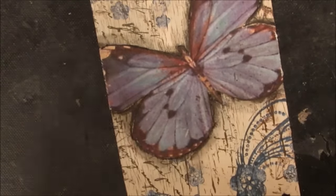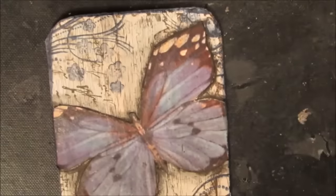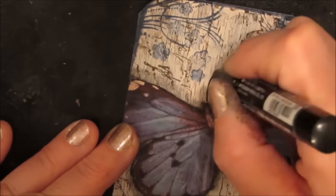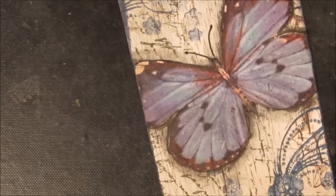After giving it a quick dry, I'm edging it with the inktense block in the aqua color, just wetting the block and rubbing it on the card. I'm thinking that if I had planned this better, I would have done the swirl so it looked like that was the butterfly's path.